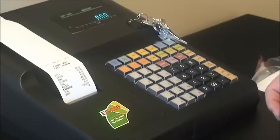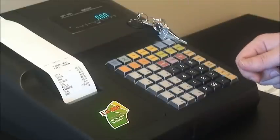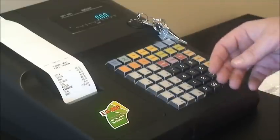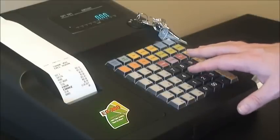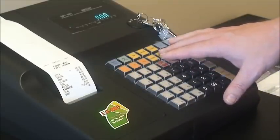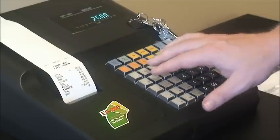The next function we're going to look at is called the return function — the button is located here. This is for any returns or refunds outside of a normal sale. For example, a customer bought something yesterday and wants to return it for a refund. To do this, you enter the sale as you would normally — a price and a department — but you press the return key first. So we press return and then $25 to department 1.